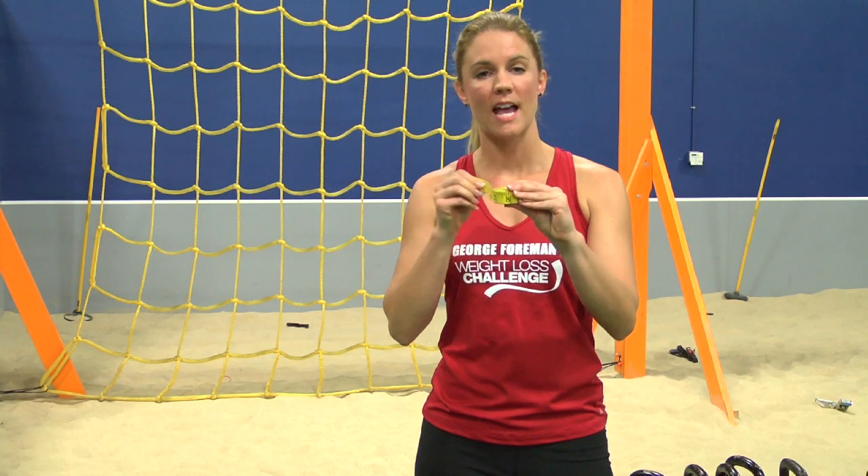You'll want to purchase a tape measure that's pliable, and if you have difficulty finding one, you can always check at your local craft store. We're going to take measurements in six different locations today.